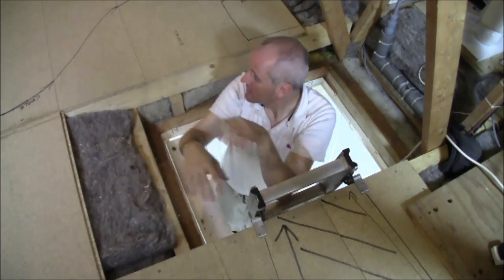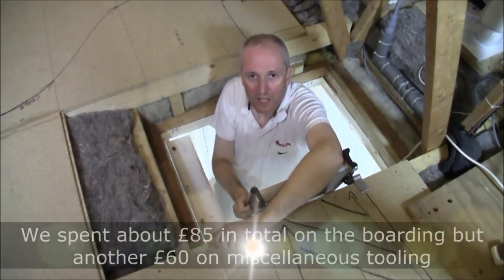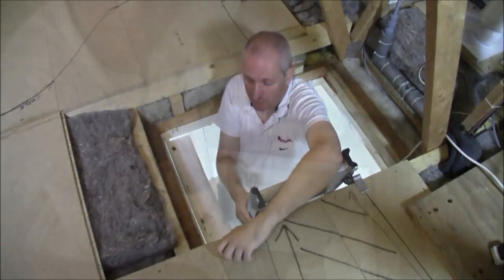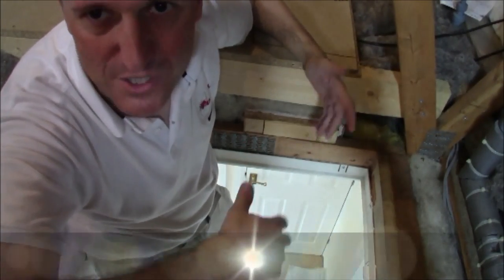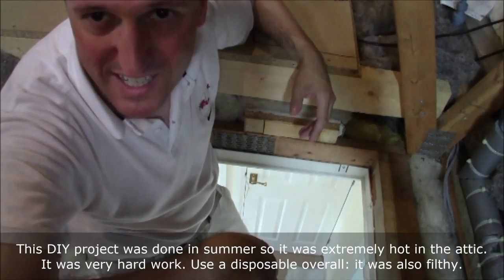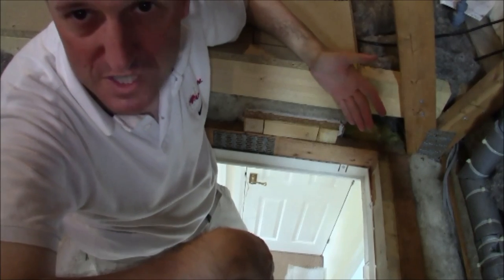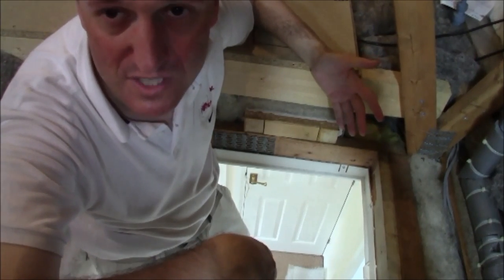We've also applied over-boarding, which gives a solid load-bearing flat surface for storage — we have lots of storage up here now. I make this installation sound relatively simple; in fact it took three months to complete. This space is five metres by eight metres — about 40 square metres — and of course we did everything twice because there are two layers of insulation.